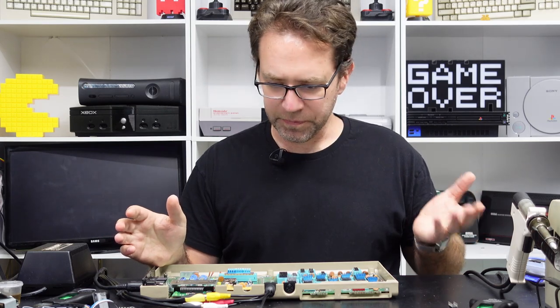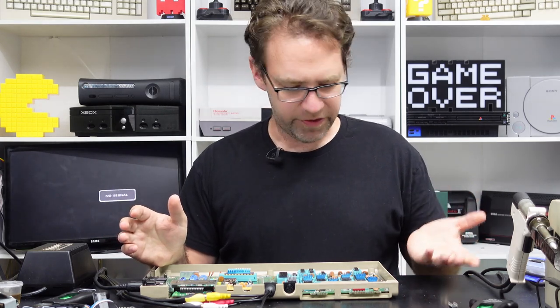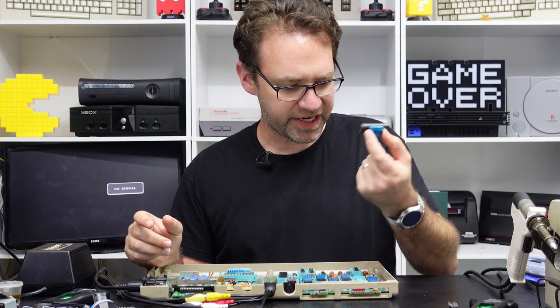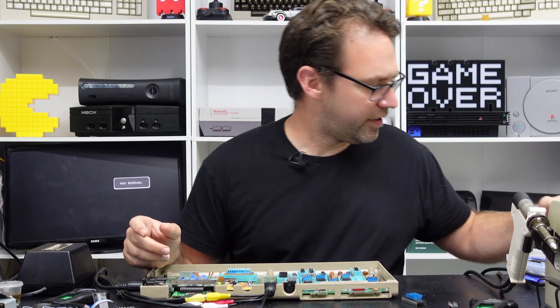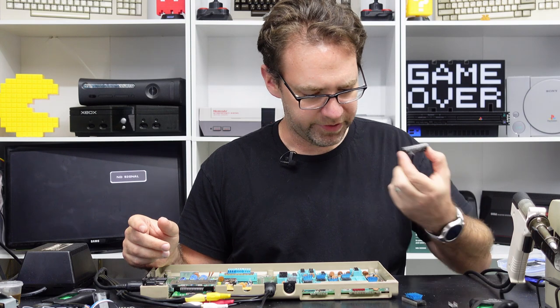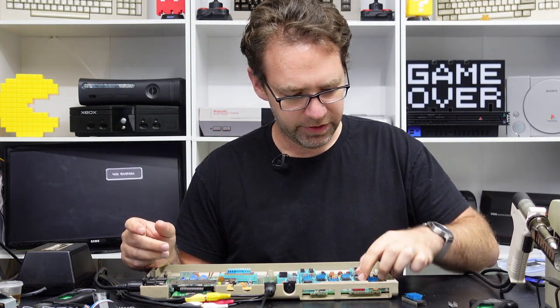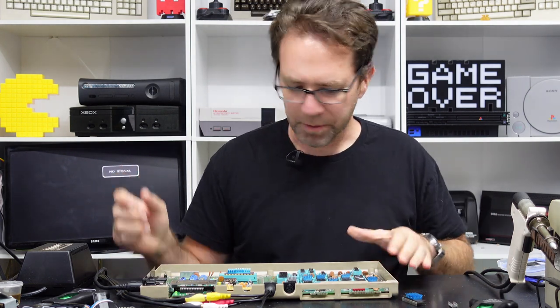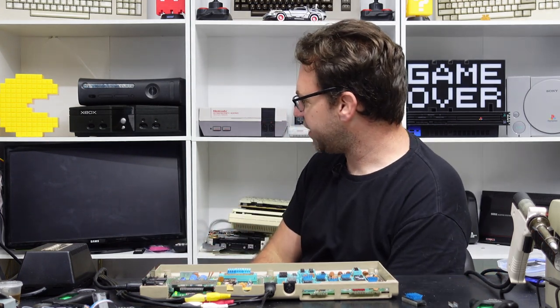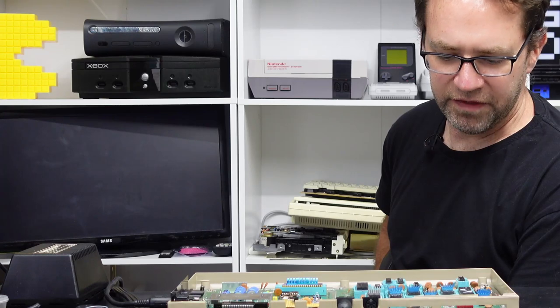Now let's put in a known non-working chip. Let's take out the second CIA which is in U2 and put a bad one in. This one was having issues — I don't remember what it was — but there's a good chance we'll be able to see from the dead test if it's not working.